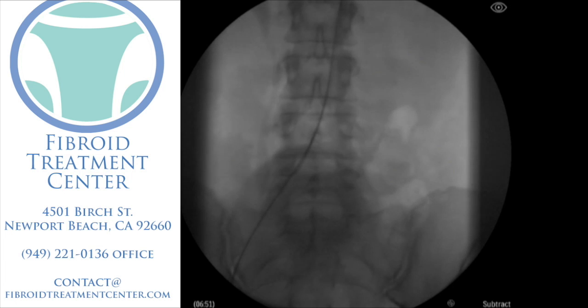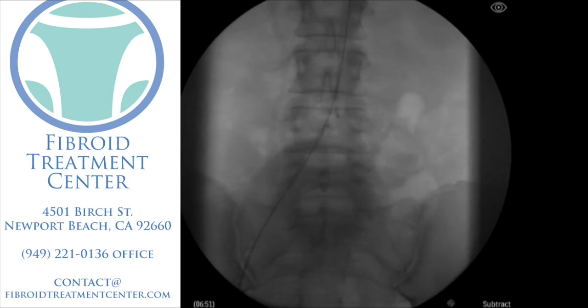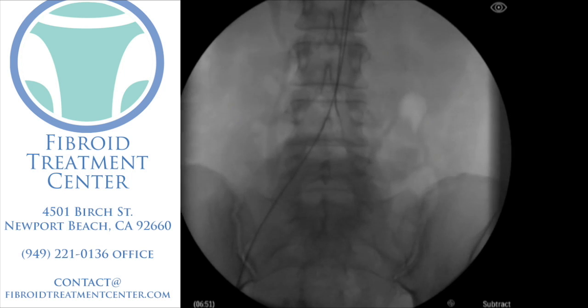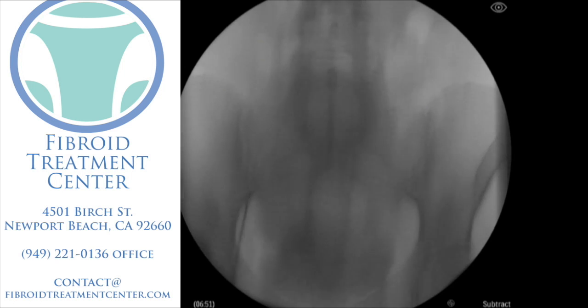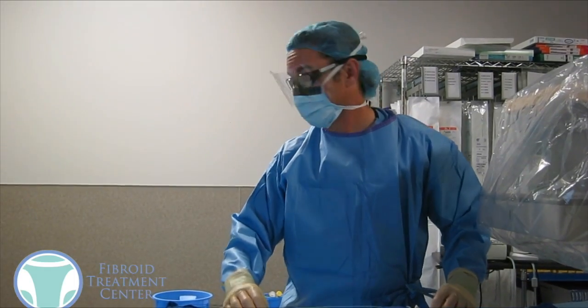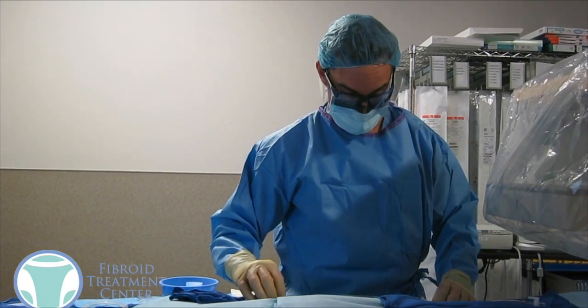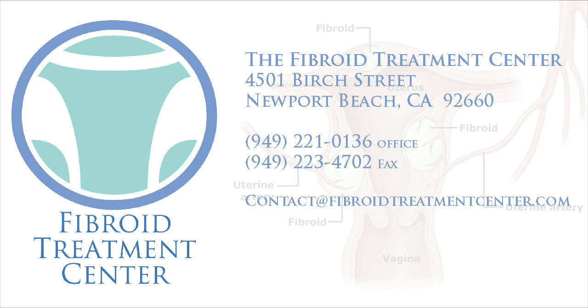Once those are completed, we know that we've done the complete uterine fibroid embolization. We're going to remove the catheter, steering it into a position where we can take it out. Once the catheter is out, we use a small device to seal the artery where we had put the sheath in, and then that's it. A woman will recover for a couple of hours and then be free to go. We hope that helped — we encourage you to ask any questions, email our office, and we'd be happy to schedule you for a consultation if desired.